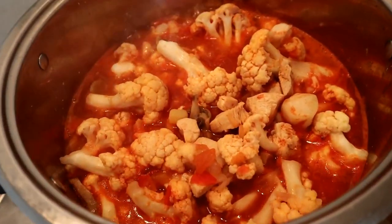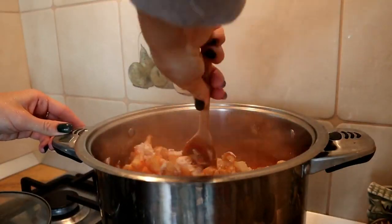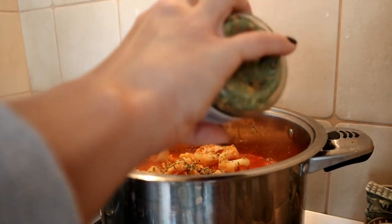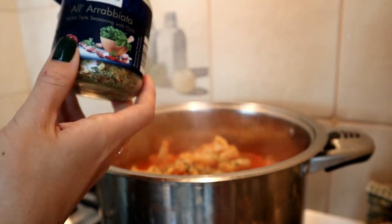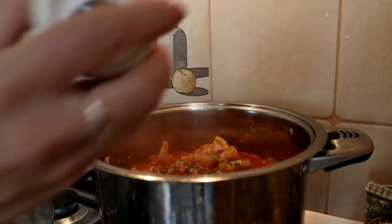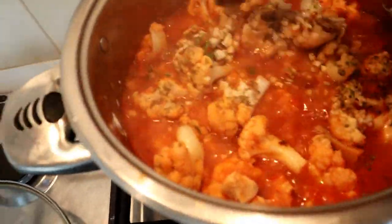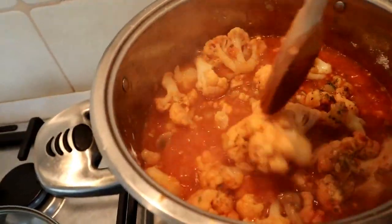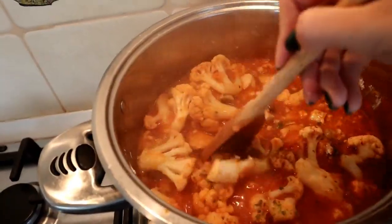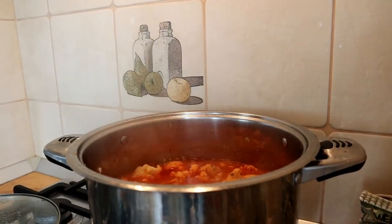Now we're going to wait for the cauliflower to fully soften, for some of the water to evaporate, and for the meal to become a little thicker. The meal has been simmering for a while, and now I'm going to add two spoons of white flour. Then I'm adding some Italian style seasoning, some basil, some fresh pepper, and finally some garlic. This is how the stew is looking — looks yummy already! I think it is done, so I'm going to turn it off. The final step is tuna and parsley.